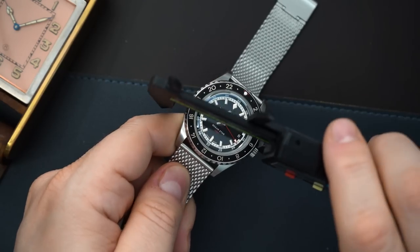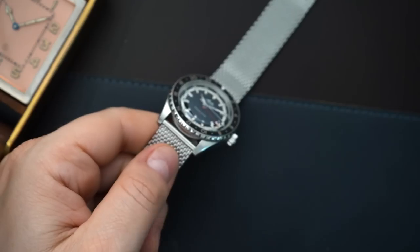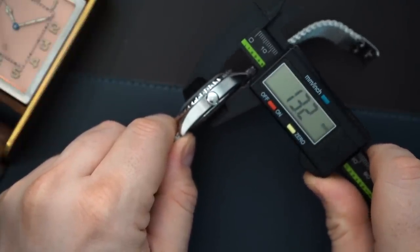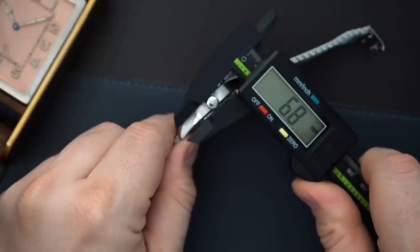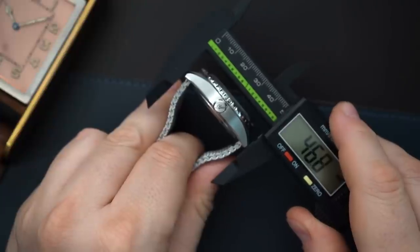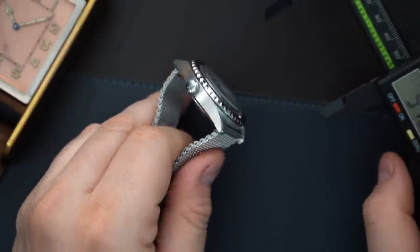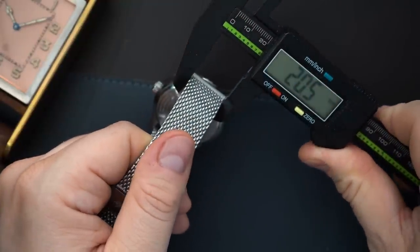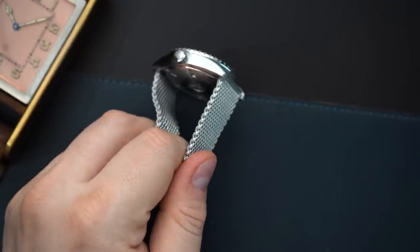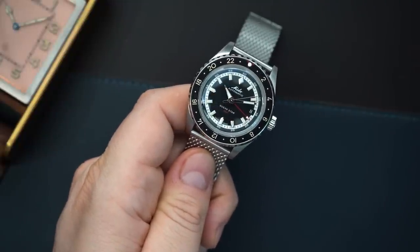Let me quickly do measurements. This is a 40.5 millimeter watch - about 40.4 depending on how you grab it, but 40.5 is essentially what they say on their website. Thickness is around 13 to 13.5 millimeters, including the very domed box sapphire crystal. The crown measures 6.8 millimeters, so it's a very large crown. All these measurements are very similar to the OceanStar Tribute, though this is a little thicker due to the GMT movement. Lug-to-lug is basically the same at 46.6 millimeters. The strap is either 20 or 21 millimeters - Mito and a lot of Swatch Group products tend to use 21 millimeter lug widths, which is unfortunate.